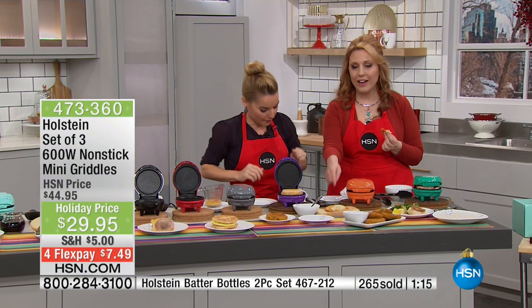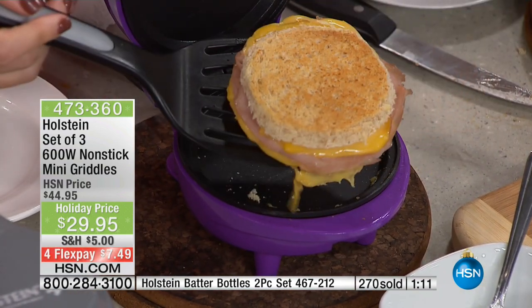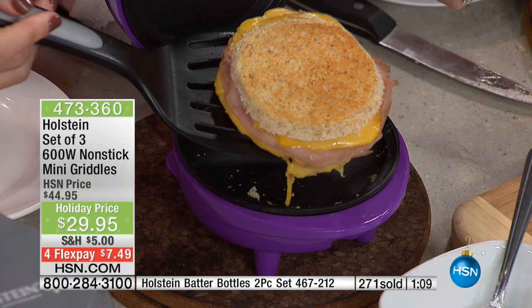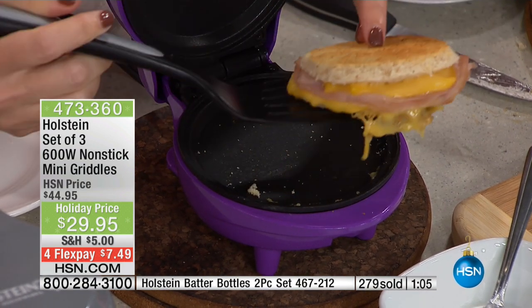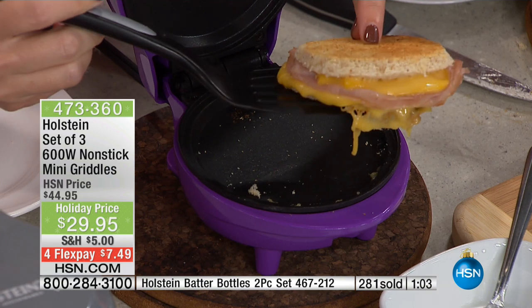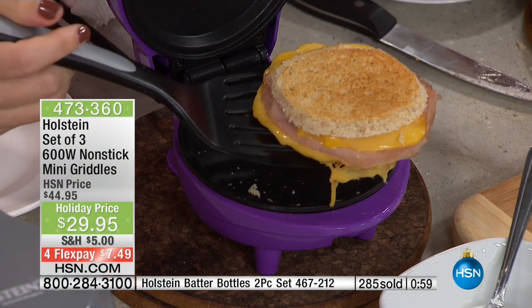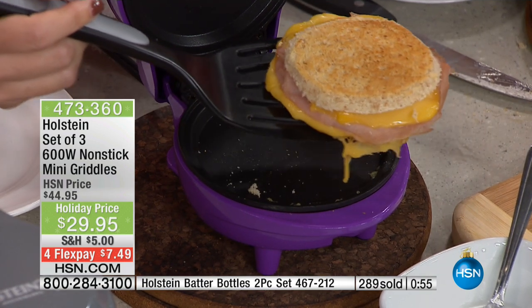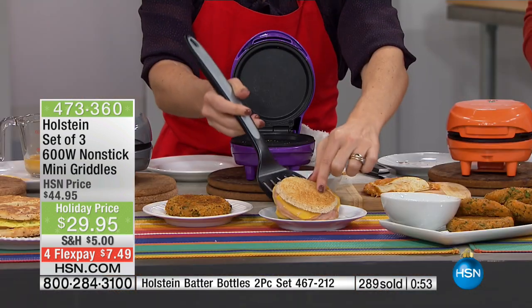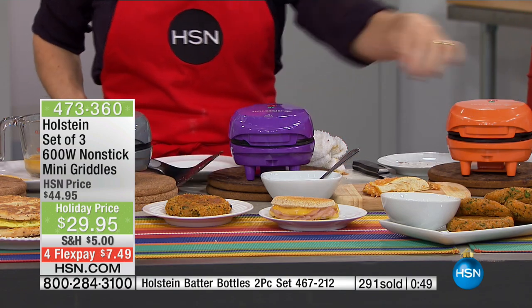Coming down here — and only half your quesadilla's left. Look at this. You saw me put this in only a few minutes ago — completely toasted. The cheese is completely ooey gooey. Perfect for ham and cheese. Imagine being able to do just any type of melt — a tuna melt, a ham melt, a chicken — it doesn't matter. You could do anything in here. A reuben! You could do a reuben. See what happens? The ideas just start coming out.